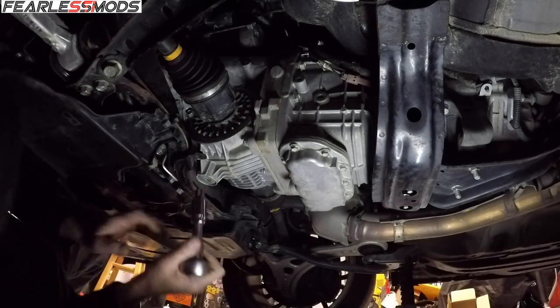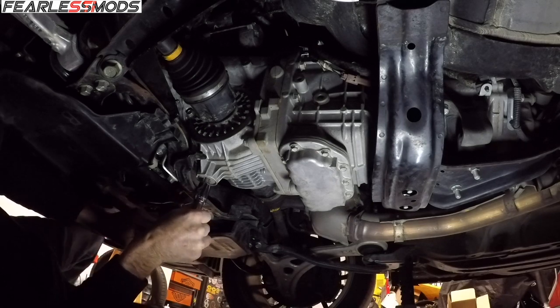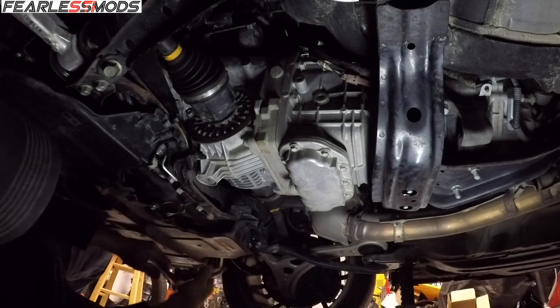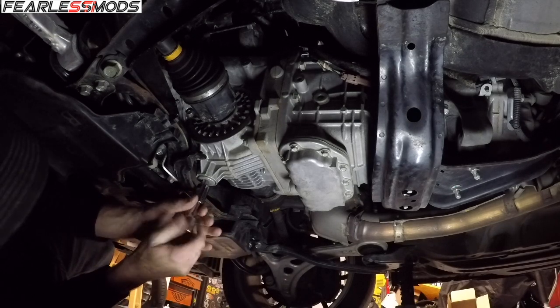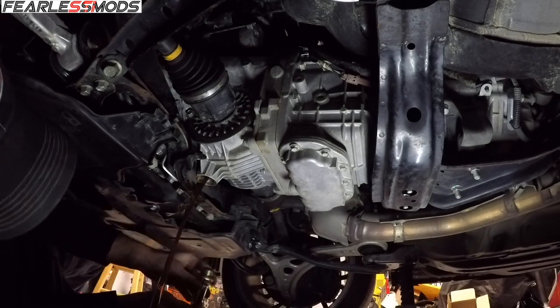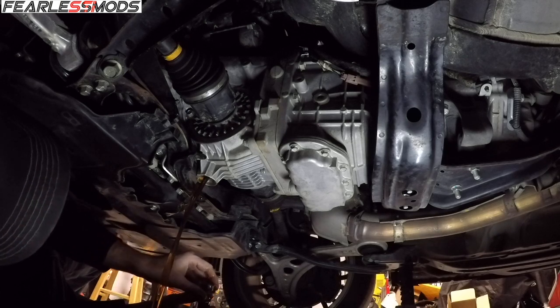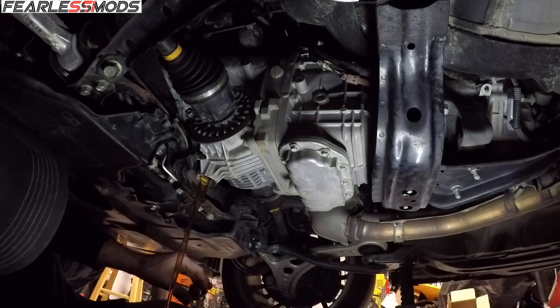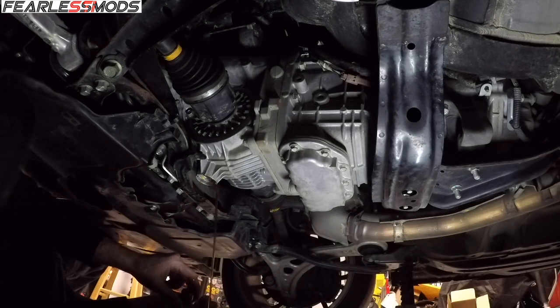Went and got a T-70 Torx, which will get us into this one. Nice to have the right tool. Drain pin under here. Lots of fairly clean looking fluid — it really doesn't hold all that much, which is surprising.